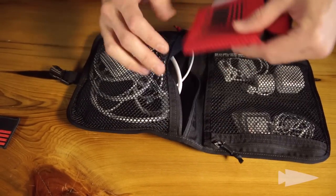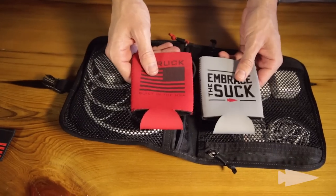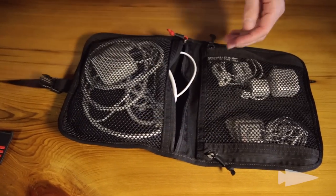First things first — my koozies. Two. Always two. One for you, one for your buddy. Easy.